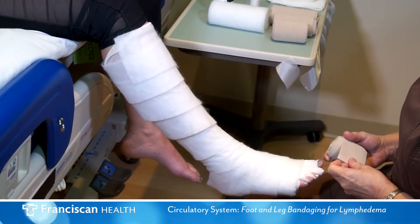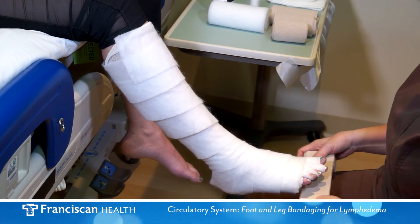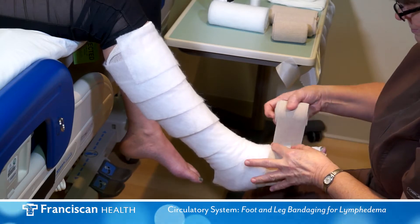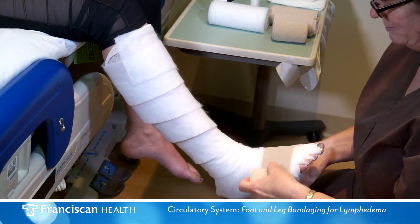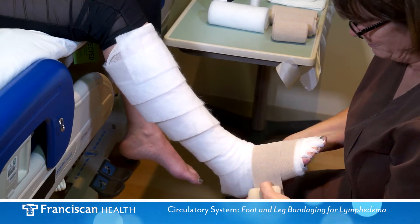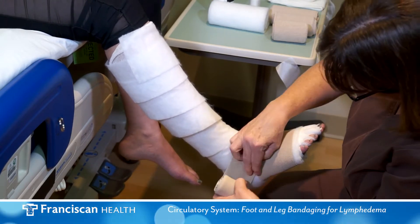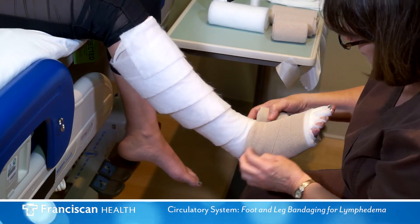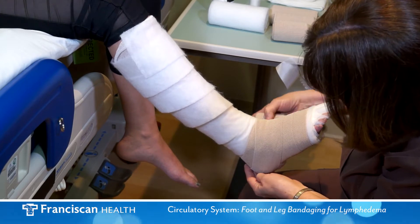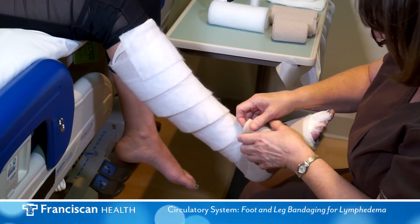The first compression bandage is the smallest. Start at the base of the toes. The foot should be held at a 90-degree angle while spiral wrapping around the foot, heel, and ankle. When wrapping with the brown bandage, overlap by 50% and stretch by 50% to maintain the appropriate pressure.